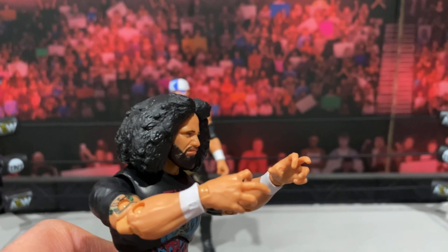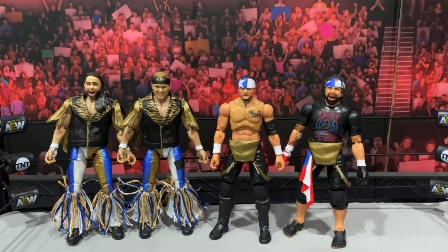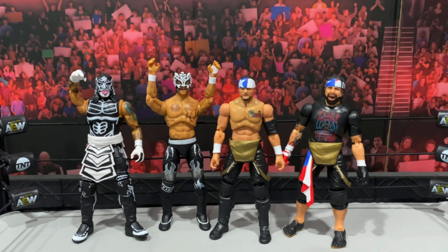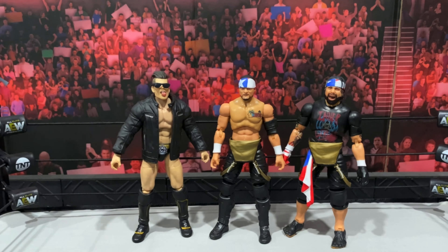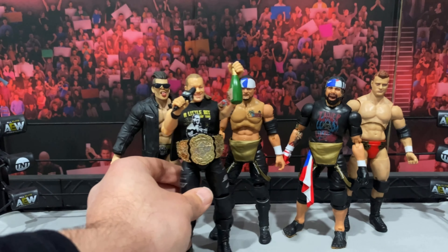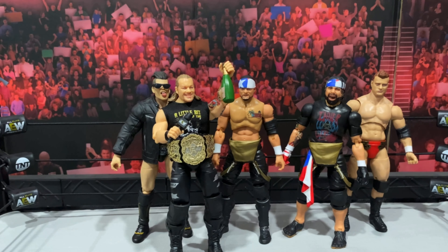Let's do some comparisons. Santana and Ortiz are obviously one of the top tag teams in AEW, so it only makes sense to throw them in. Take a look at how the Young Bucks stand up against them, and of course we've got the Lucha Brothers in there with Santana and Ortiz — they look great, some real toyetic-looking figures. And of course, how could we forget the Inner Circle? We've got Sammy Guevara, MJF, and the man himself — a little bit of the bubbly — Chris Jericho. Great to complete a stable; we still need Jack Hager and Wardlow.